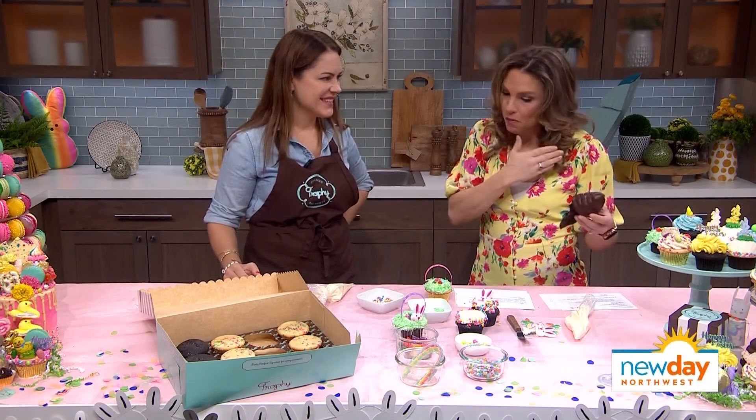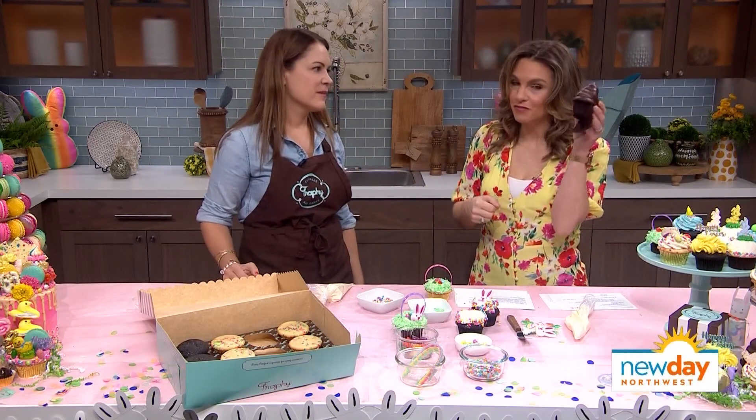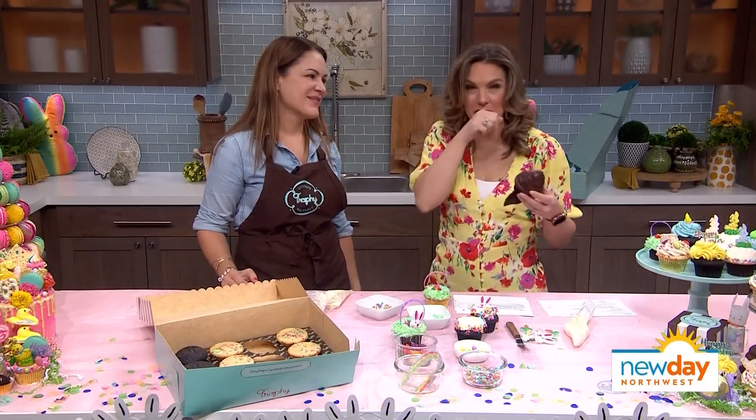Jennifer, thank you so much for taking the time to help us be more creative, have more fun with our food, and make life a better place with this cupcake. Thank you, oh my goodness.